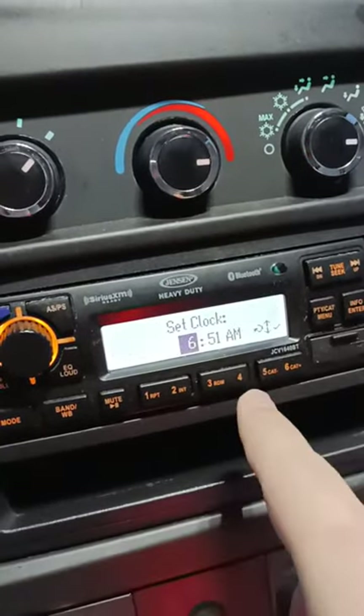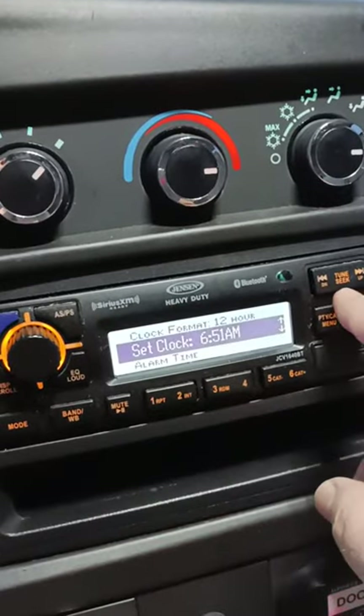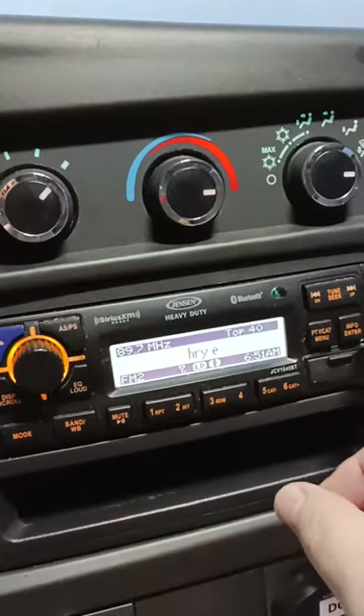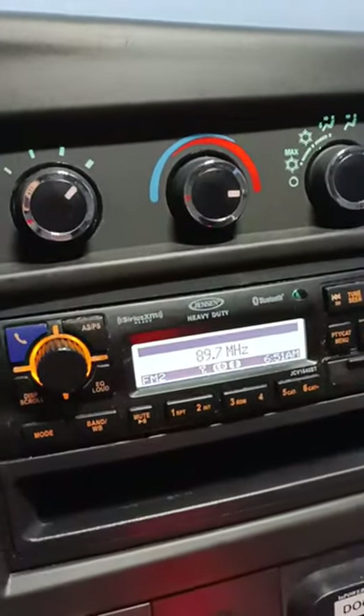If you push enter again, you'll go back to that main menu, and then all you've got to do is push menu and you're back there. So once you've set it, push menu and it'll take you back to your regular screen.